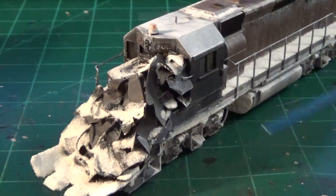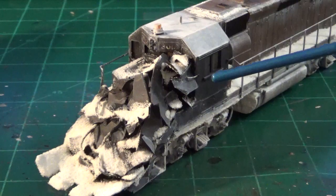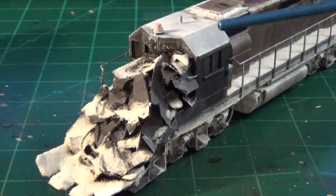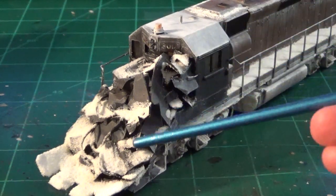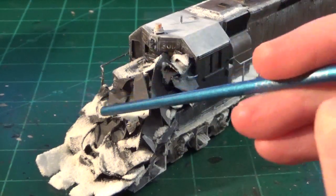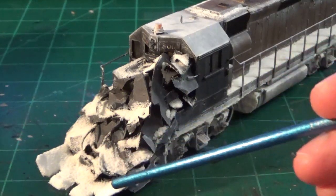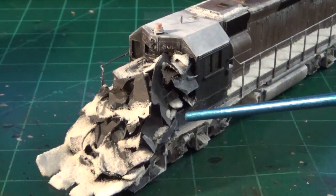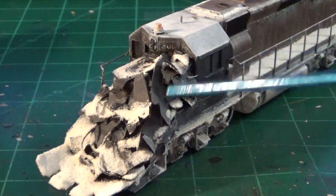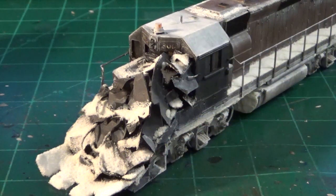A great example is my model of Alaska Railroad 3010, modeled as it looked in Runaway Train, the 1985 action movie, where it collided with a caboose. All of the collision damage and all of these details were hand-fabricated from styrene — various sheets cut and fit to size on my model. Once painted with snow effects and weathering applied, everything looks very good.